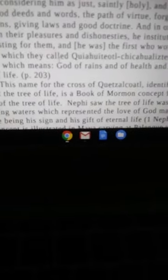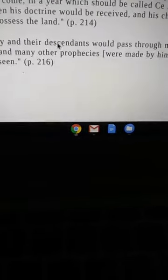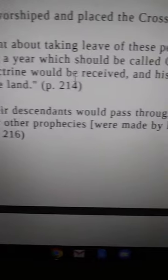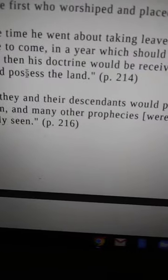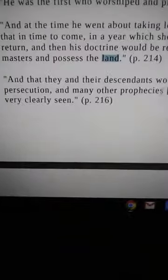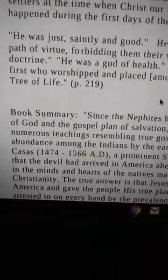We're talking Joshua as the one who will return, just like David as another who will return. The text says: at the time he went about taking leave of the people, he told them that in a year which should be called 'Ce Acatl' he would return, and his doctrine would be received, and his children would be masters and possess the land. This isn't talking Christianity — this is talking about our prophets returning, fulfilling the script, coming home.